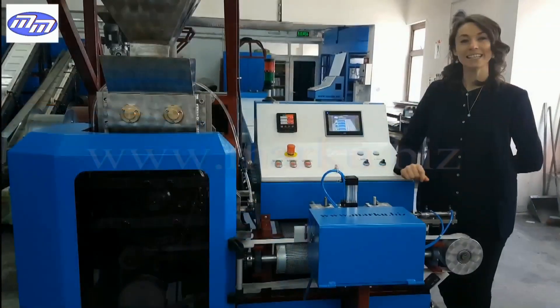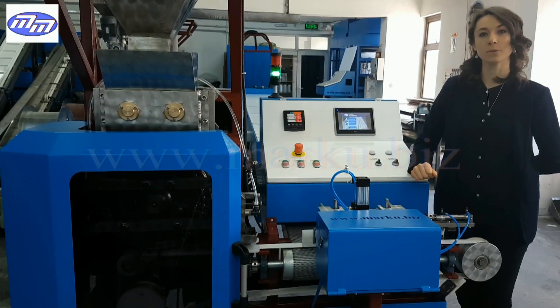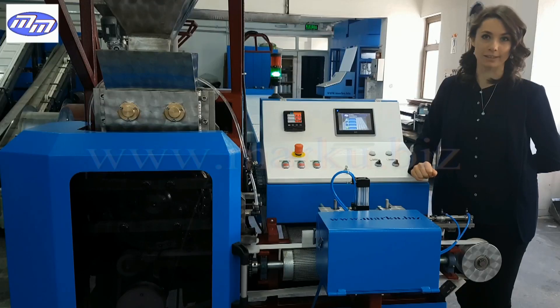Probably most of you have thought about how sugar cubes are produced while using them. In this video we would like to explain how sugar cubes are produced by showing you the whole process. This machine includes lots of technical engines and systems which are combined together to produce sugar cubes.